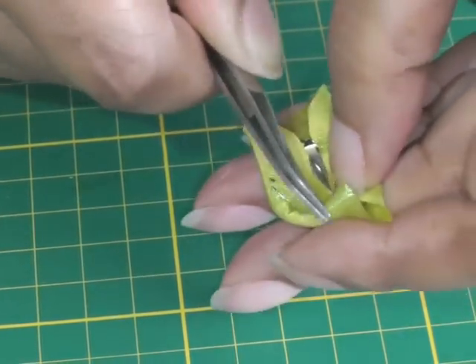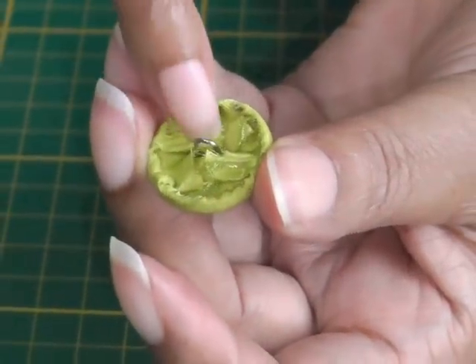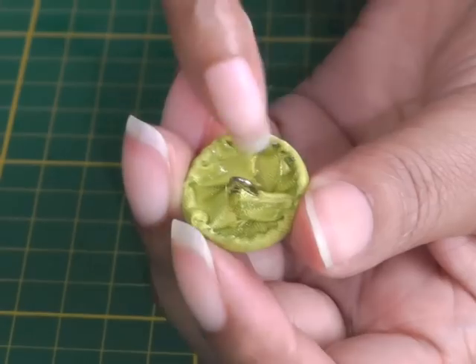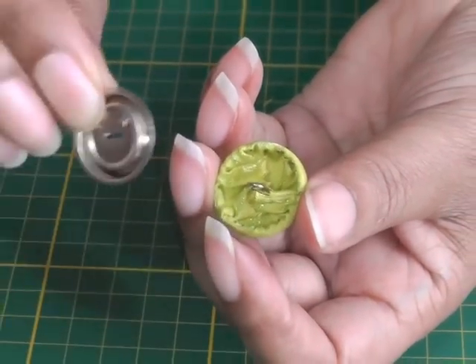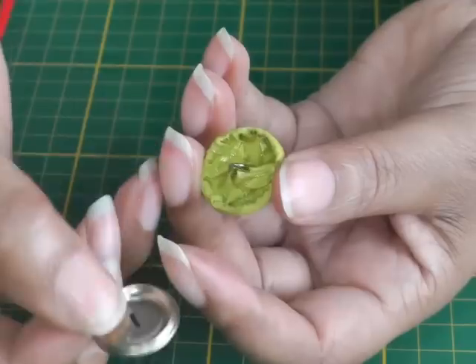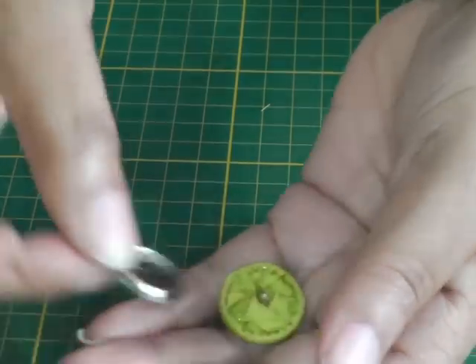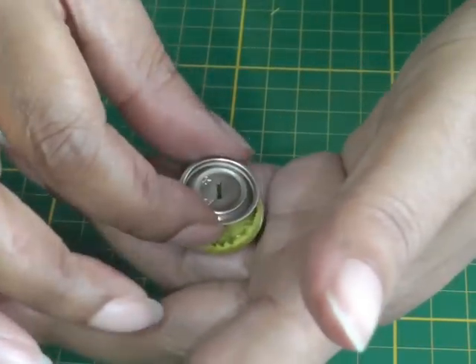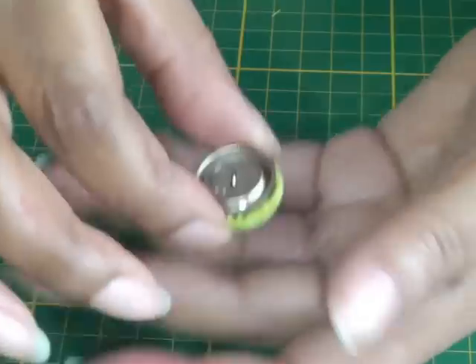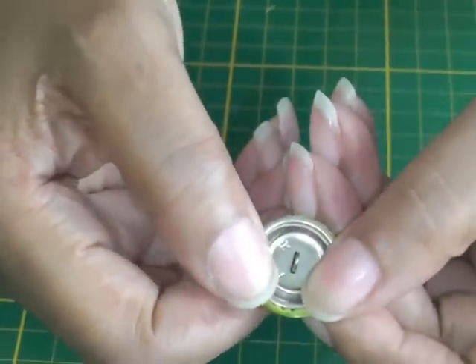It does take a little bit of time but it is worth it because you'll have your own unique buttons. I've now pushed all my fabric into the center of the shell of the button and I'm happy with it. I need to put the backing onto it — it has grooves on both sides and you want the one with the deeper groove to be facing you. Place it over the shank or stem of your button and press it into place, and you should hear it snap.